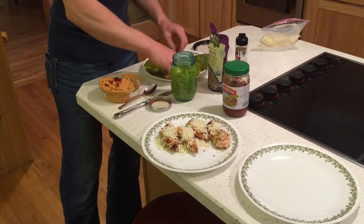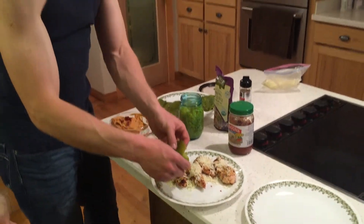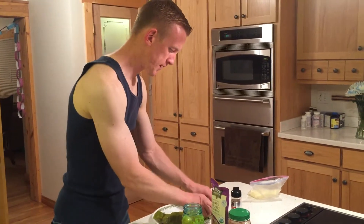After that's done, I'm going to coat the whole thing with hatch green chili. We have an amazing hookup — our neighbor makes these. But you can buy them in a can, and you're just going to cover the whole thing up.